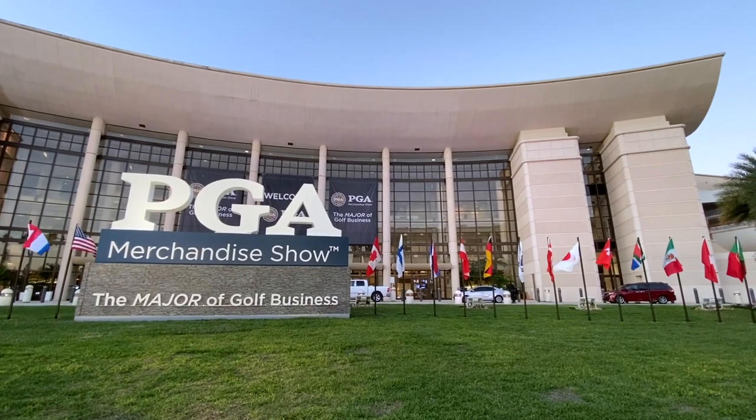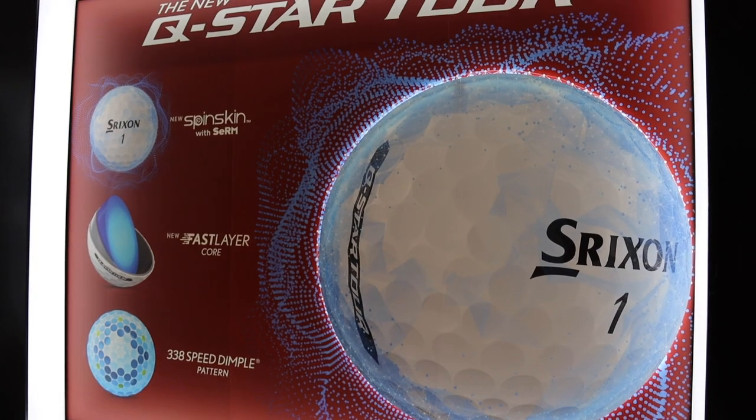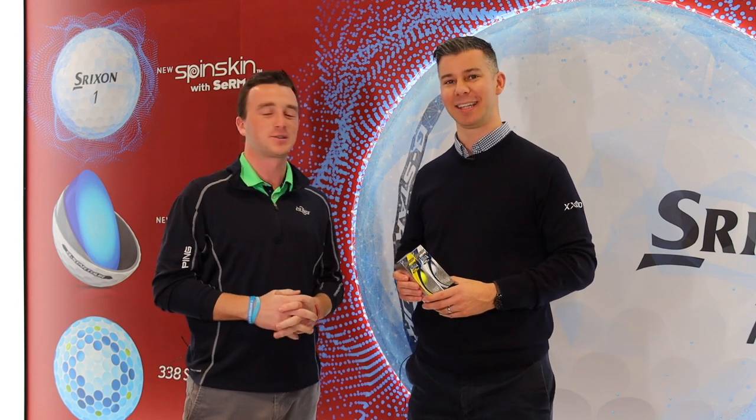Hey there golfers, I'm Drew Mahold with Swing Golf. I'm joined by Jeff Brunski, the Vice President of R&D at Srixon. Jeff, how are you doing today? Doing well, how are you? I'm alright — I'm at the PGA Show. This is obviously one of the best days of the year for us golf nerds.